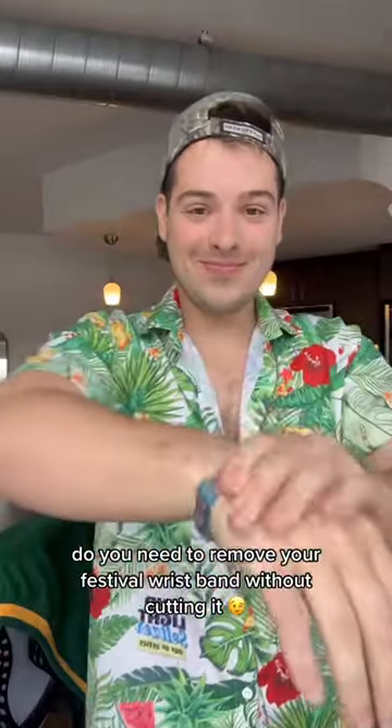Do you need to remove your festival wristband without cutting it? A good quality one.